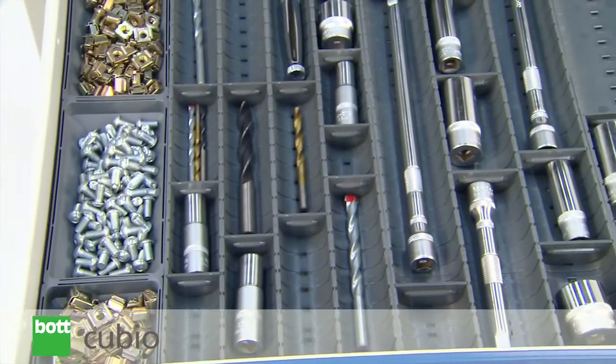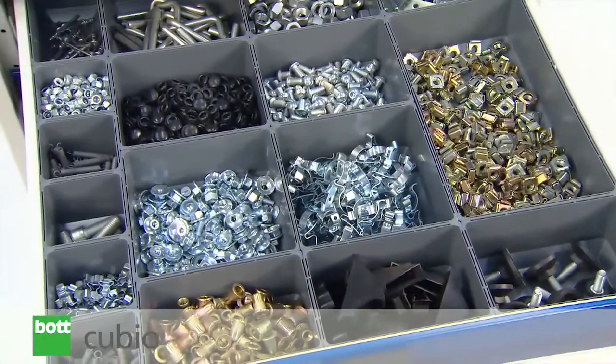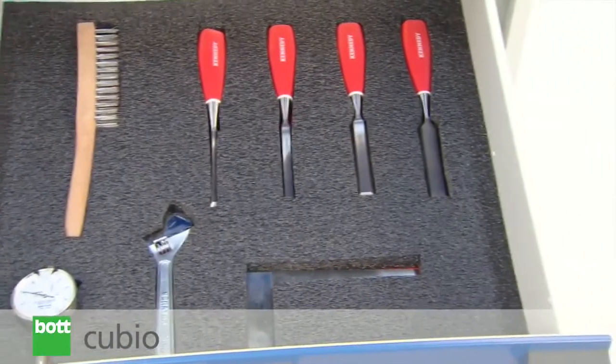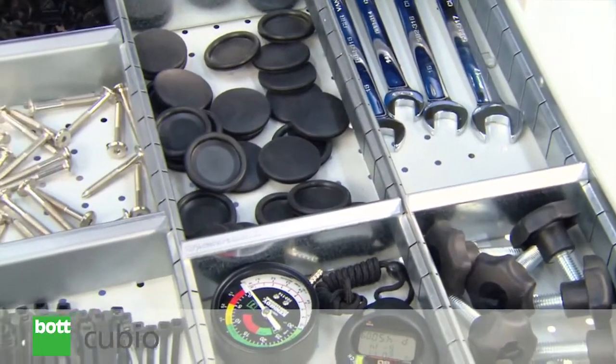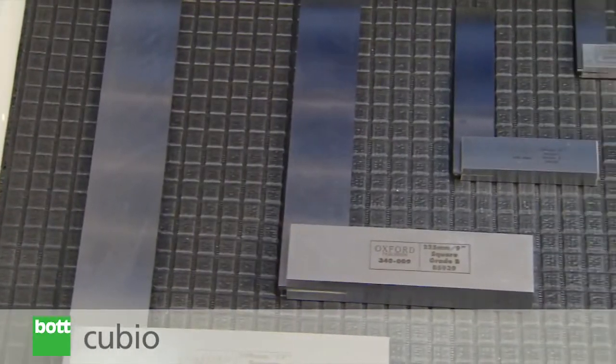Numerous QBO draw divider options are available to help customers enhance and tailor storage solutions. These organize contents for easy location and retrieval, maximizing space in the process whilst protecting parts from becoming damaged.